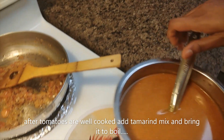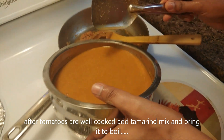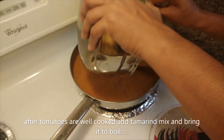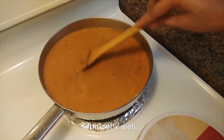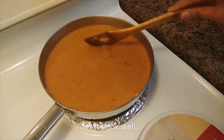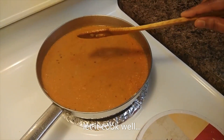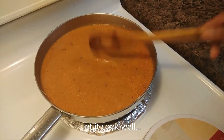I'm going to cook the vengay. You can cook the vengay in the bowl. You can cook the vengay.